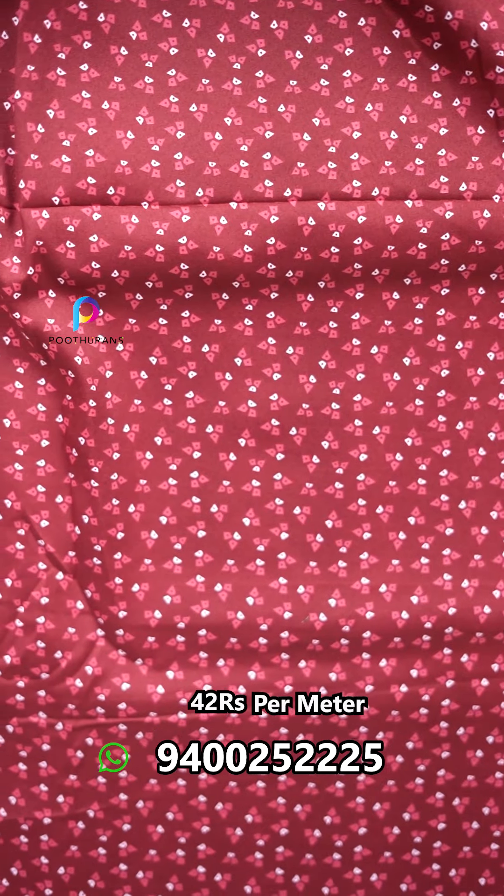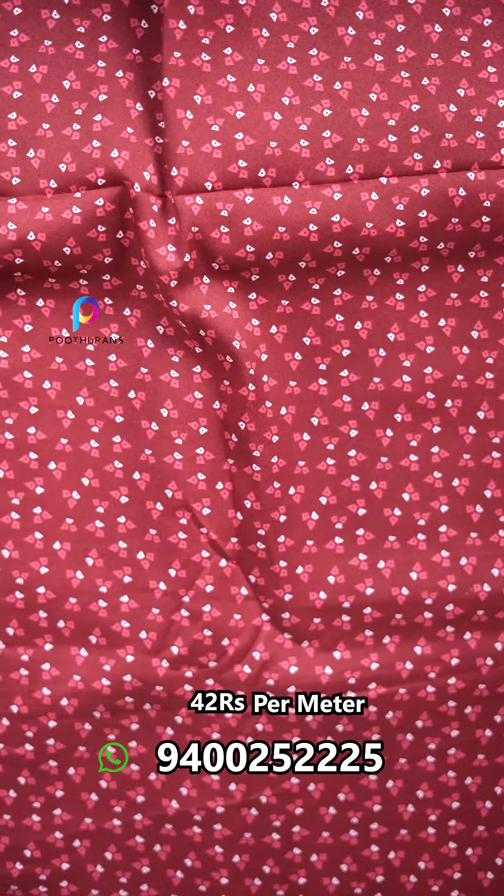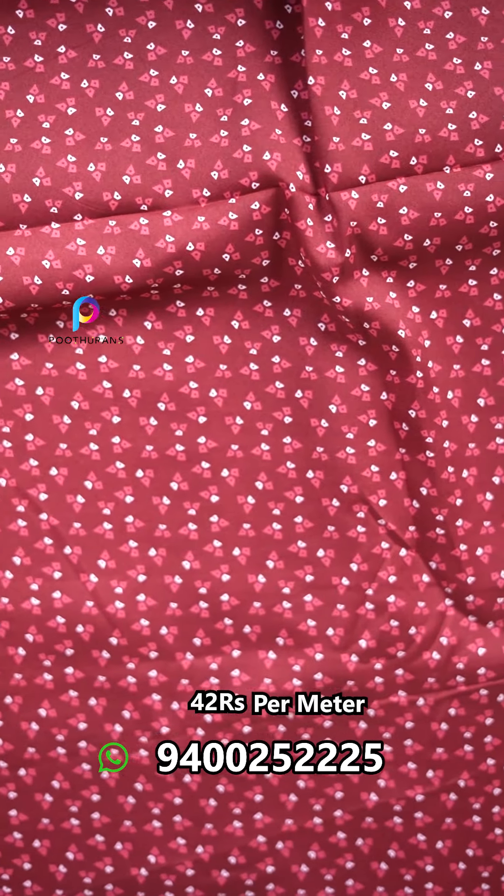The first one is red color — a maroonish color. It's a small print, a very small print.